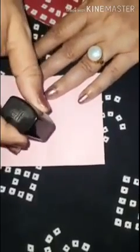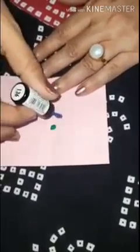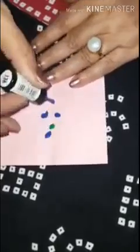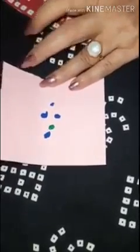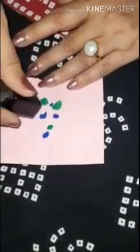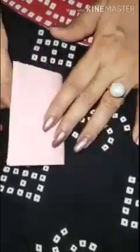If you have ink you can put ink. If you have any other colors you can put them along the lines, anywhere you want. If you want to put different colors, you can put different colors.